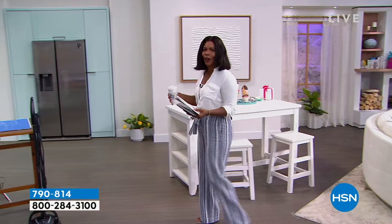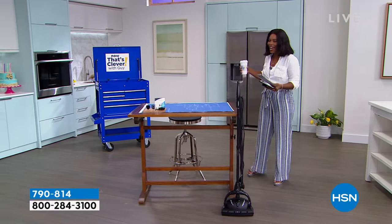Good morning, I'm Tamara Hooks. You're watching Now That's Clever with Guy. Guy's out today — he had some things to take care of, so I'm filling in. Guy and I used to co-host together a lot, so it was kind of just a natural fit. I'm glad that you're joining me and starting your Saturday with us.